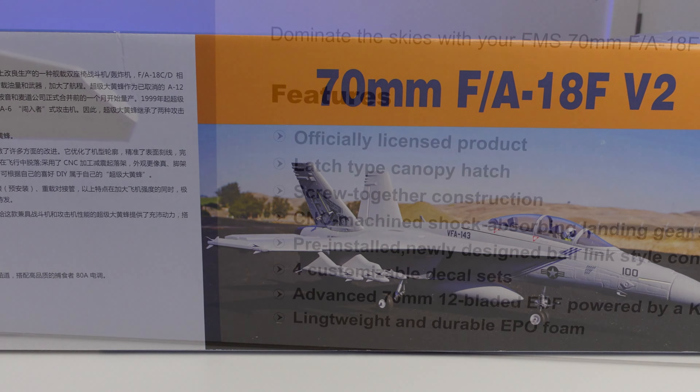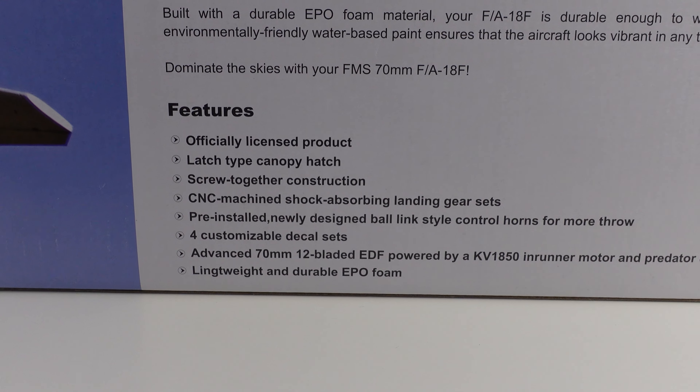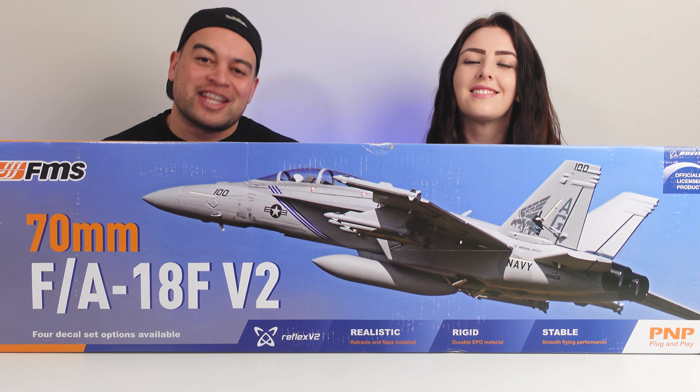Now there are a lot of features to talk about when it comes to this FMS model of the F18 Super Hornet. We're going to get to that very soon. But first Amber, let's get this RC jet out of the box.